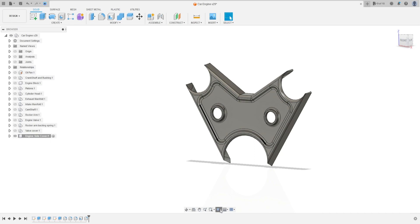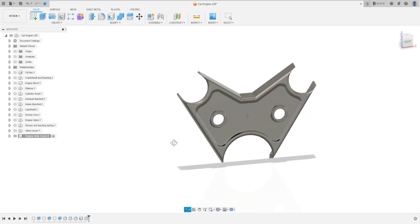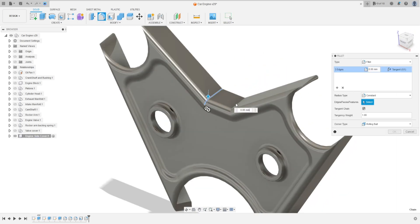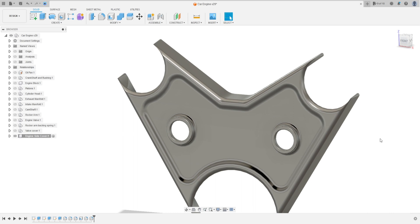We have this. We need one more fillet here: 32 millimeters. Press OK.